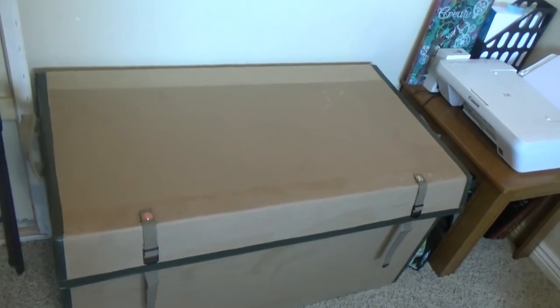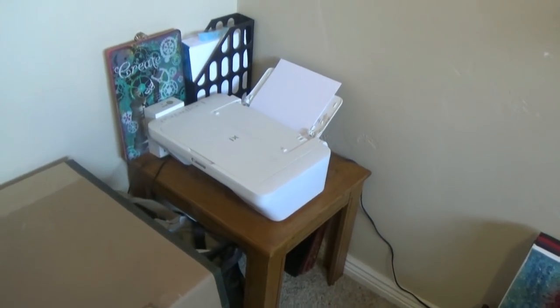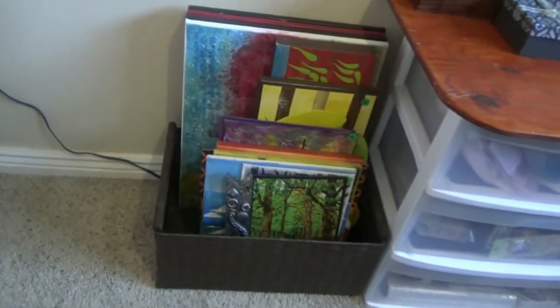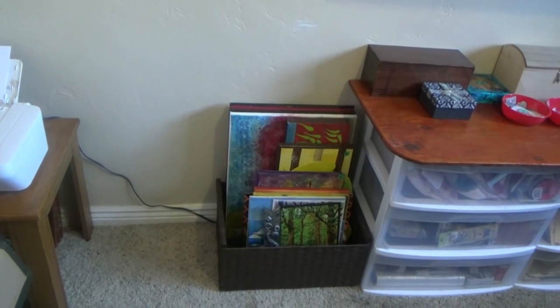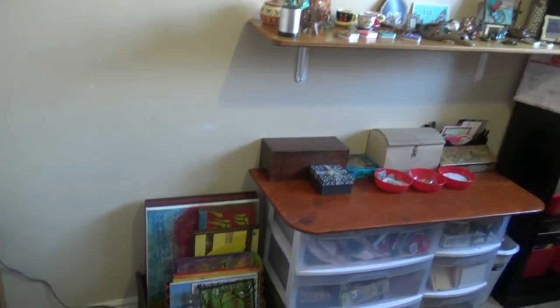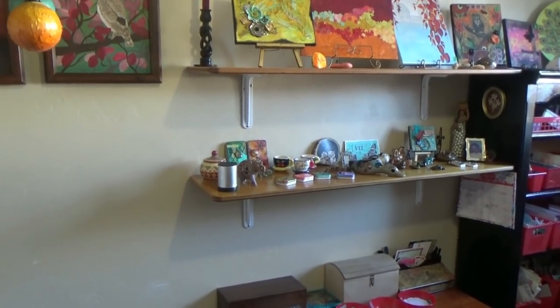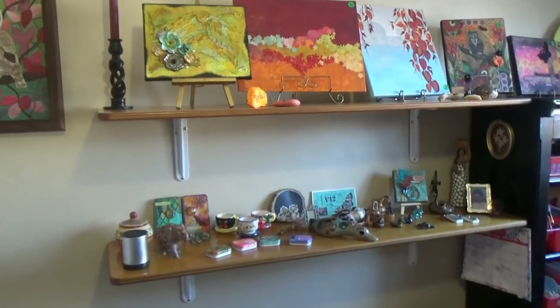In the corner I have a small table with my printer and printing paper. Underneath are some painted mirrors, and there are some more of my canvases in a little basket — I'm trying to sell these at craft fairs. It's slow going; it's not easy to sell art when you're not famous. Craft items go easier, but actual canvases is tricky.